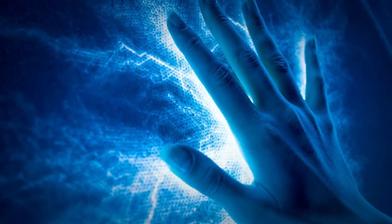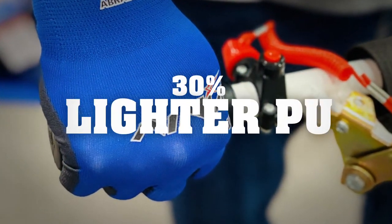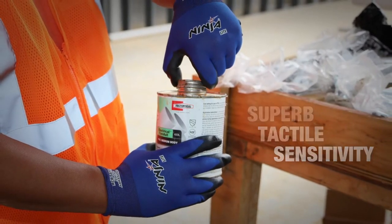Number 2: Sense of Touch. The coating comes 30% lighter than traditional PU styles, providing users with superb tactile sensitivity and an excellent feel for critical tasks.